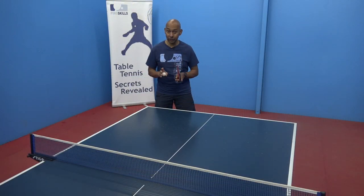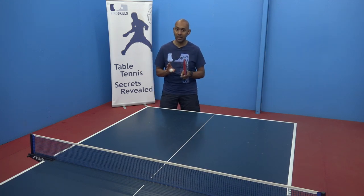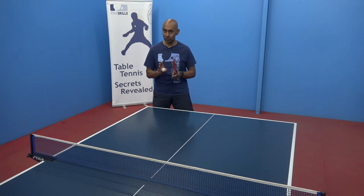Remember, the kicker serve is just a fast topspin serve, so it's best to use it just as a surprise. If your opponent is seeing that fast topspin serve coming, they're going to have a really easy swing at the ball. So use it sparingly, but if they're finding it difficult, you can use it a bit more often.